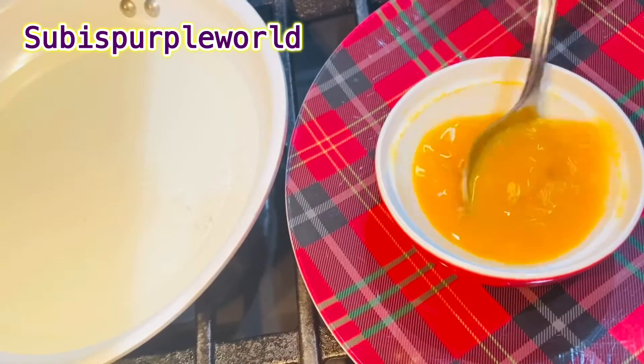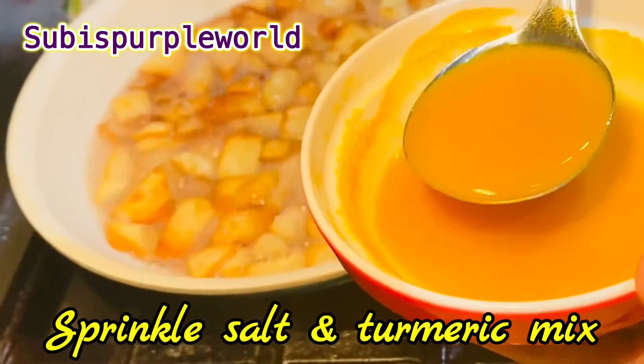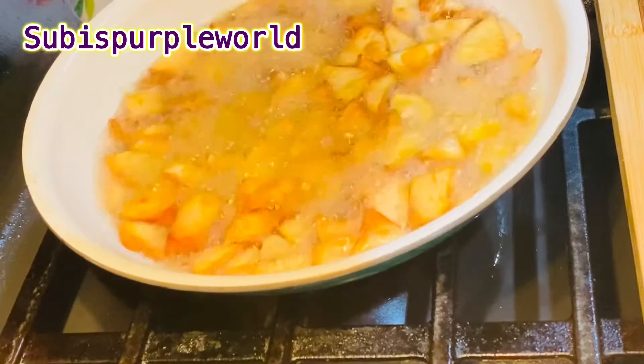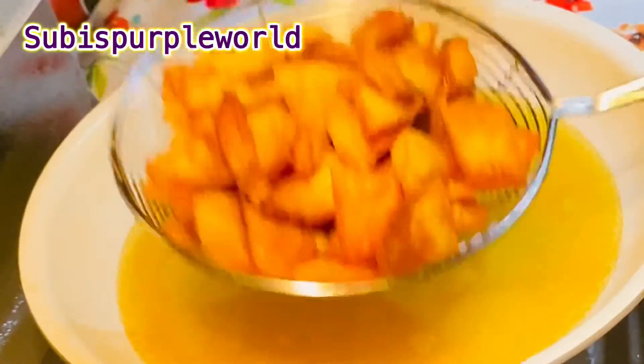We will mix the oil well and fry the chips. We will fry the chips well and mix them. Now we will mix the chips well until they are a brown color. These are pretty crispy chips.